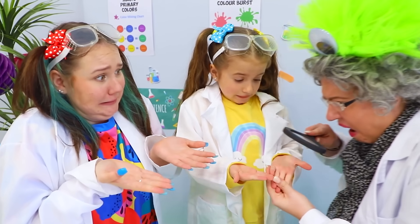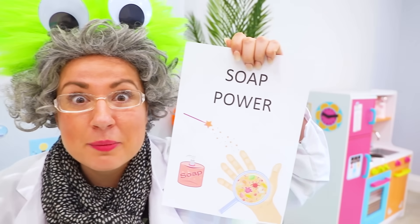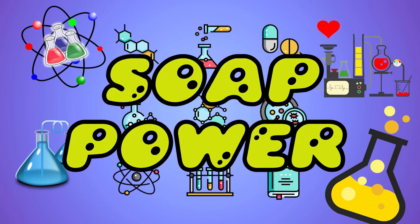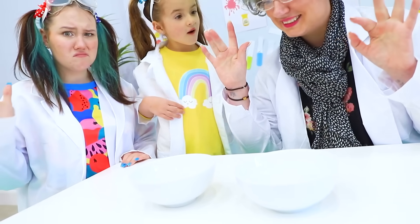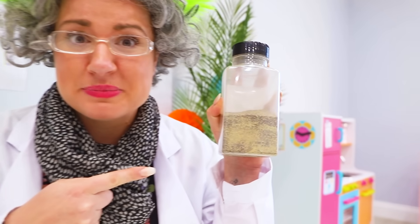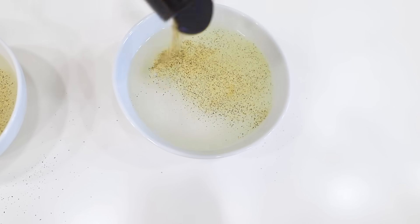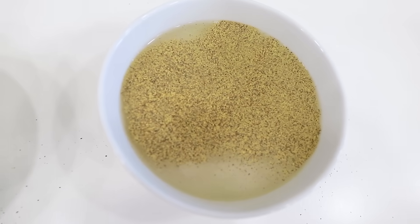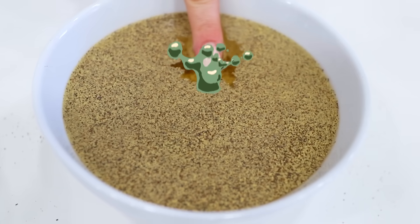Thanks for helping with our homework! By the way, did you wash your hands after school? Oooh! Soap power experiment! Let's pretend these bowls of water are our hands, and the black pepper is germs! Let's put the germs on our hands! Huh? Now watch what the soap does!